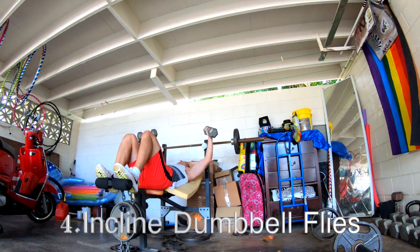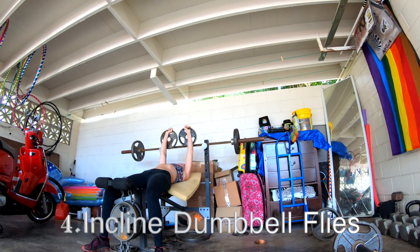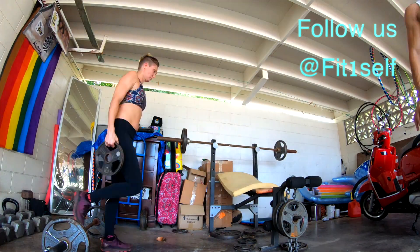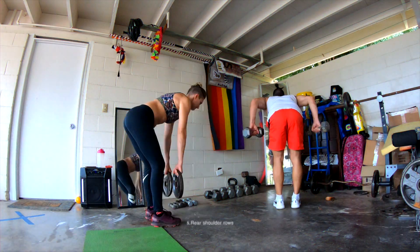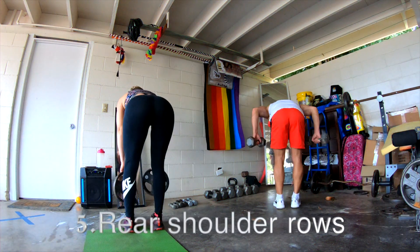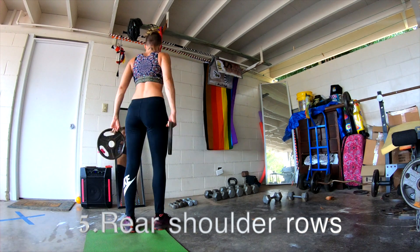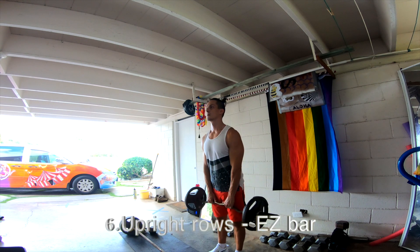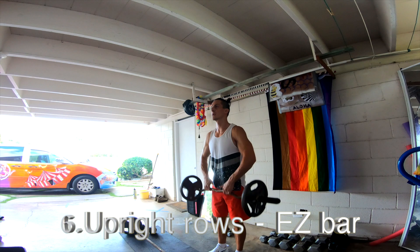Then we're gonna do some incline dumbbell flies. You can do any other variation as you please. And then some rear shoulder rolls.